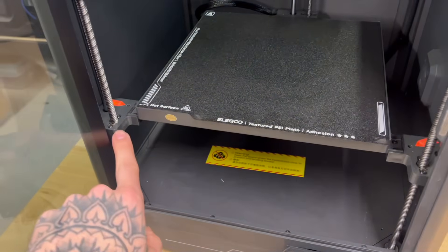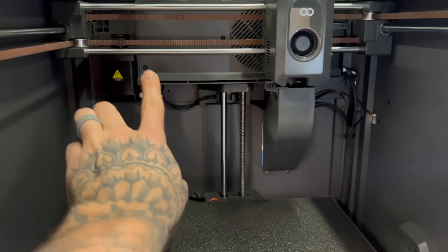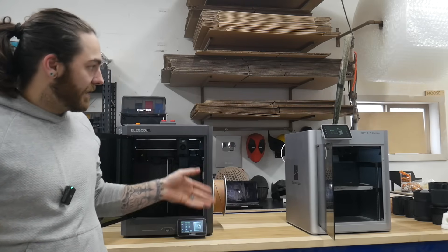The bed here has three points of contact — same with the Bamboo. This all looks quite similar. On this machine, the fan is in the back. At first I thought there's no auxiliary fan, but there is one right here, versus the Bamboo's which is on the side. How much that affects anything, I'm not really sure at this point. It does seem that the Bamboo prints overhangs a little bit better.